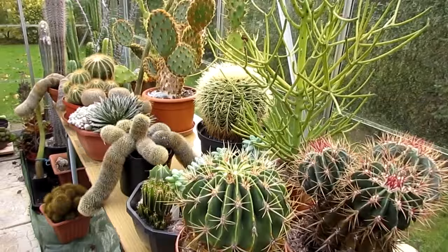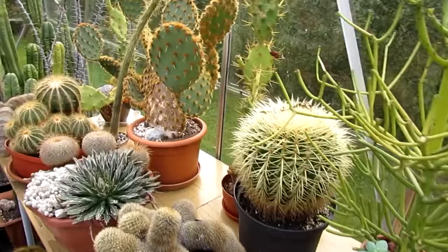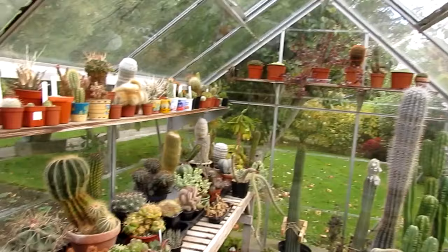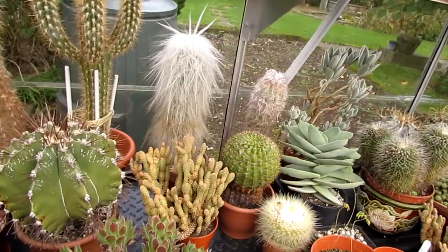I'll take you into the greenhouse. This is the greenhouse and I'm really glad because the weather has been very mild still here in Ireland — it's the end of October and I've been able to keep them out still, which is brilliant. But as soon as the weather starts to change — I'm sure in the next week or two — I'll be bringing all of these back into the house. As you can see the house is already full.